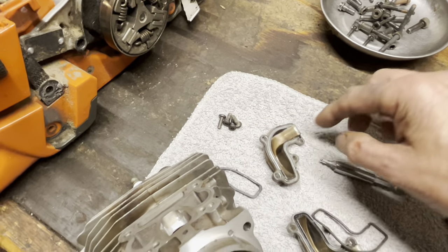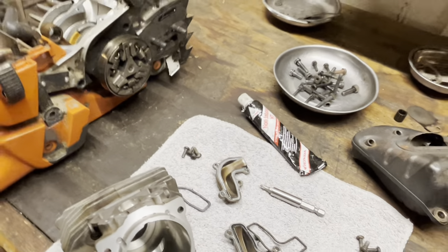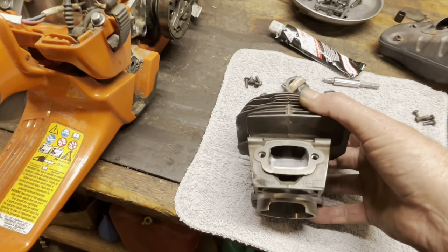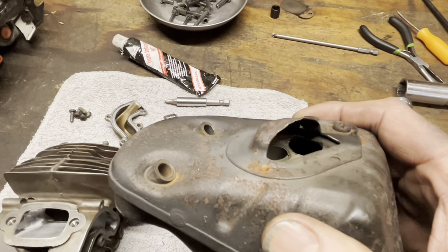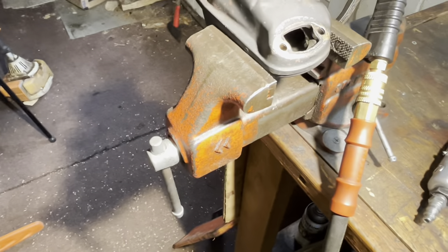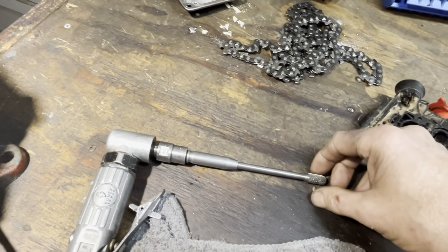I'll use some Permatex Ultra Black here. Let me back you out so you can see both these side caps — they just need a little bit of loving. You can use Honda Bond or Ultra Black. These have been known to leak at some point if you don't get them on there just right, so just a little added insurance. From here we're gonna bolt everything up, and there's a big exhaust port there. If you look here, I've gutted all that out using a die grinder with one of these long burrs.